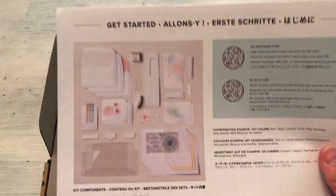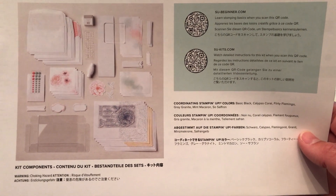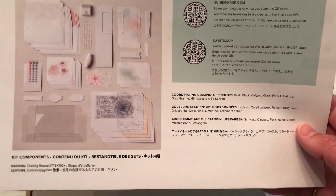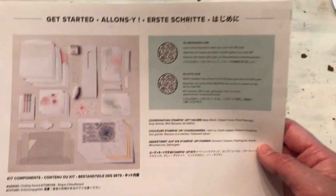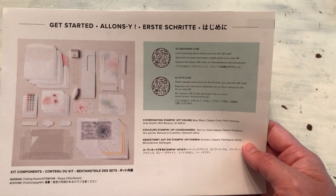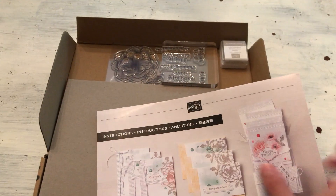Let's see what the coordinating colors are. Coordinating colors are Basic Black, Calypso Coral, Flirty Flamingo, Gray Granite — which we knew from the ink spot — Mint Macaron, and So Saffron. A good balance. I always like when at least three colors of the rainbow are used — a bluish, a yellowish, a reddish — and this kit has that, with some good neutral balance.